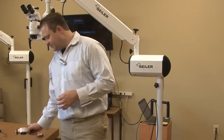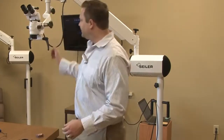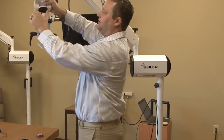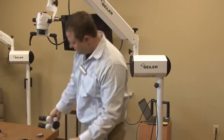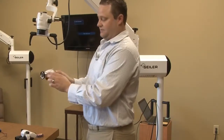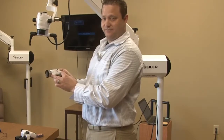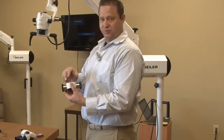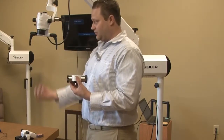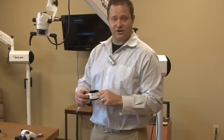Of course, you're going to need the beam splitter. The beam splitter is going to go in between the optical pod and the binocular head. So you remove the head and we're going to put the beam splitter on. We have two different ports: a 50-50 and a 20-80. What that means is we have two individual prisms — 100% of the light is going to be going down through the optical path. It's all coaxial illumination, so it's completely shadow free.